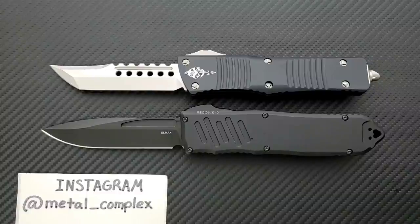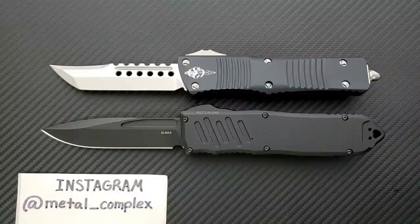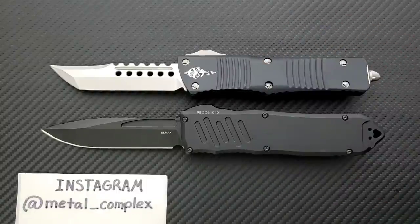There are other large OTFs that could be compared. I've actually already done a video where I compare the Combat Troodon with the Benchmade Infidel, so you can check that out if you want. And Microtech's new big boy is the Scarab 2 — I've yet to handle that one, but as soon as I get my hands on it I'll do another video comparing it at least with the Combat Troodon.